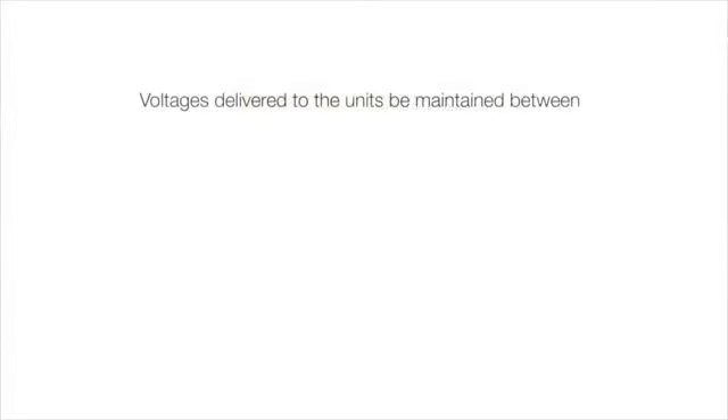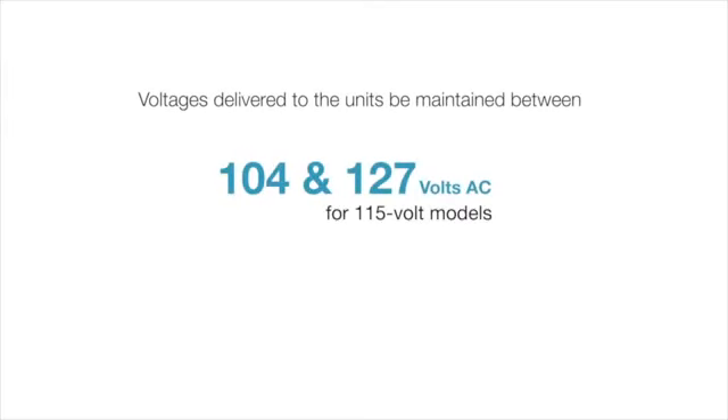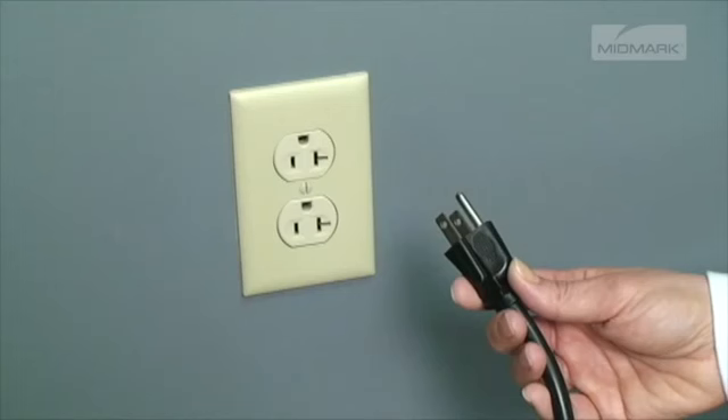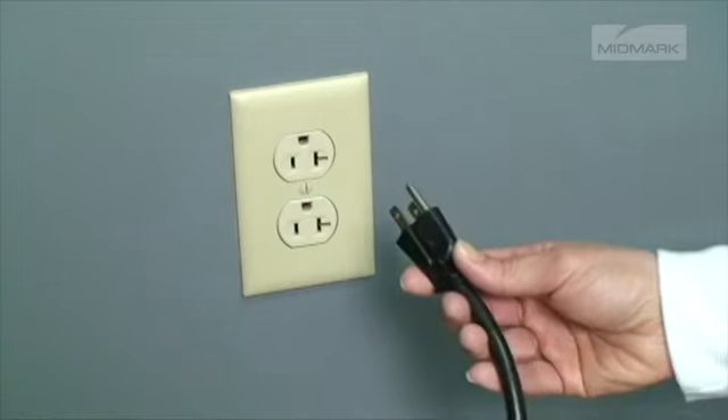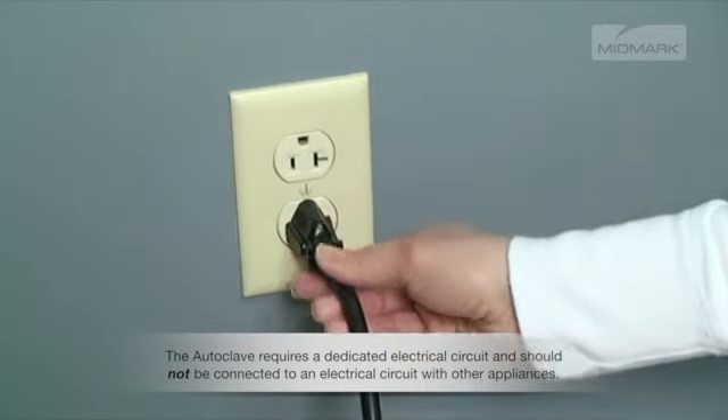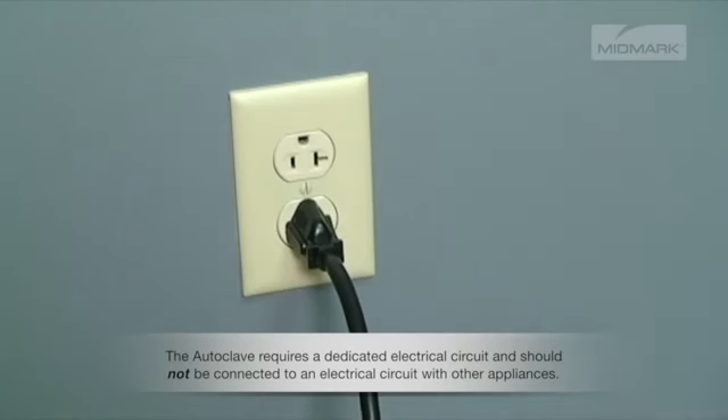It is critical that the voltages delivered to the units be maintained between 104 and 127 volts AC for 115 volt models, and between 207 and 253 volts AC for 230 volt models. In all cases, it is necessary to use a three-prong grounded circuit. In either voltage configuration, the maximum power consumption is approximately 1500 watts. The autoclave requires a dedicated electrical circuit and should not be connected to an electrical circuit with other appliances.